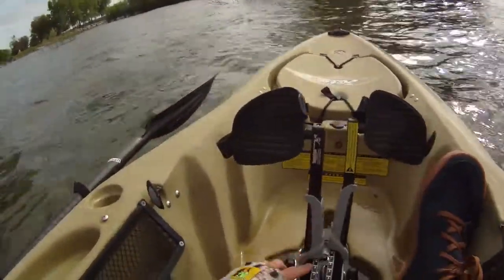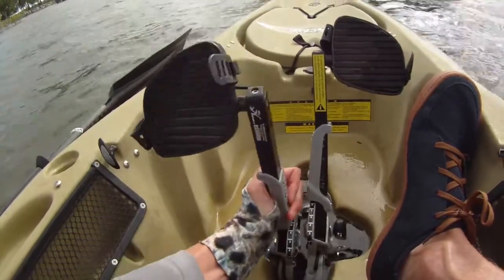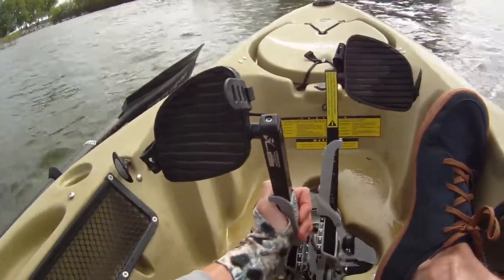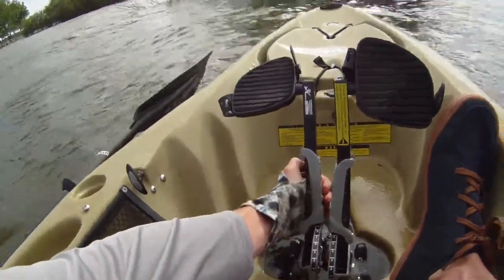Another thing to look at are the turbo fins. These are the turbo fins as opposed to the regular ones, and they made some adjustments to how you can adjust them. Right here you have different sizings for your length of feet. All you have to do is press in and pull back or forward. For a shorter person, or for me it's a little bigger — I went to six. You could go all the way up to seven as well.